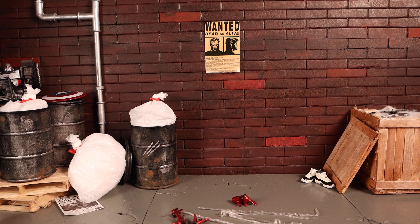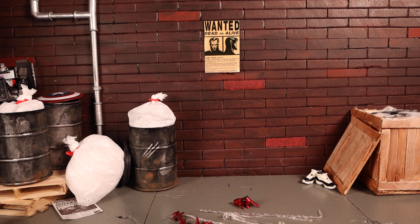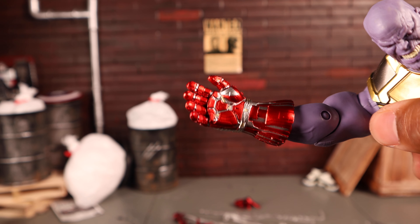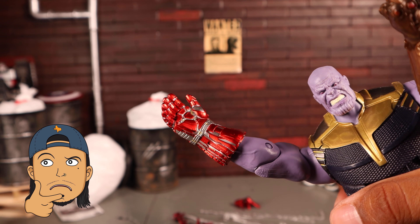I tried putting it on my Marvel Legends Thanos — you just pop his hand off and push the gauntlet in. It looks okay, but it feels a little small on his hand. At certain shots and angles you can probably make it work.